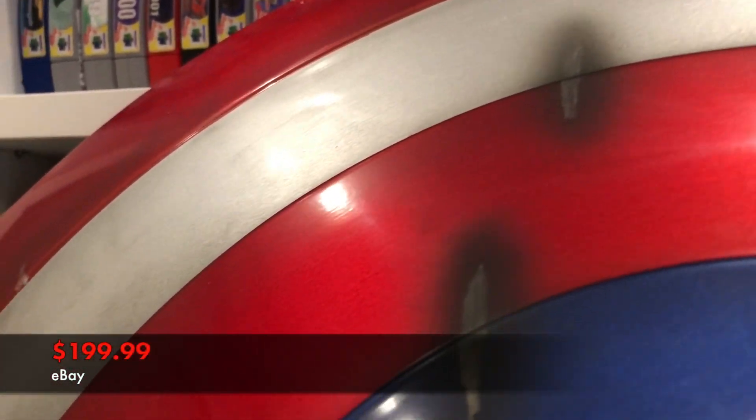It's not metal though — it is actually ABS. I'm not sure exactly what that is, but I do know that it's lightweight. This cost me $200, which is actually not a bad price when you think about it.